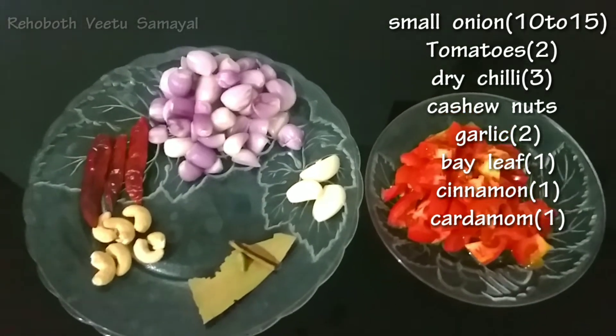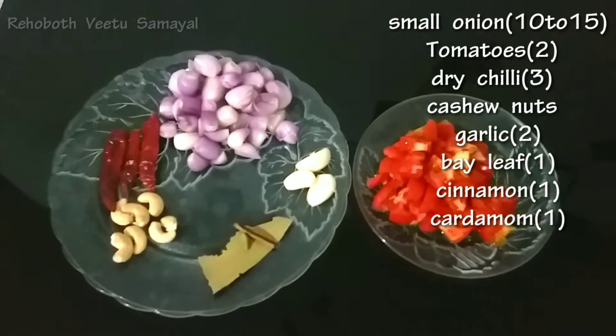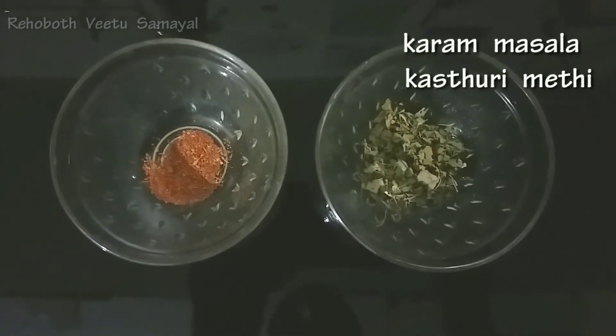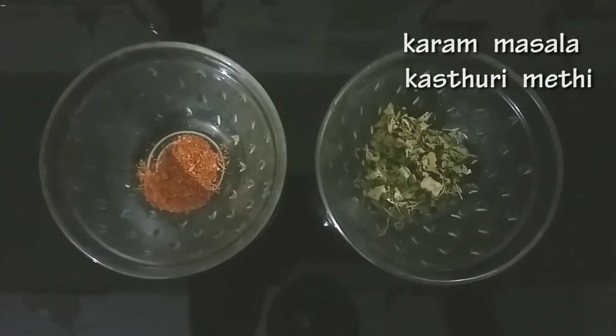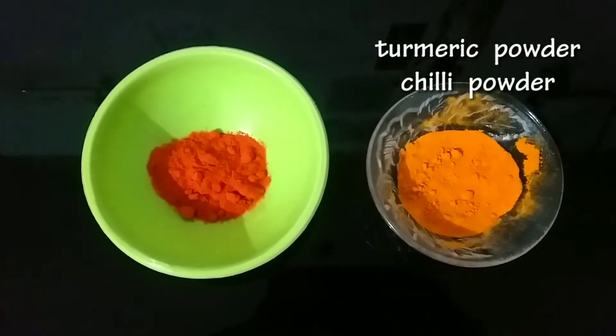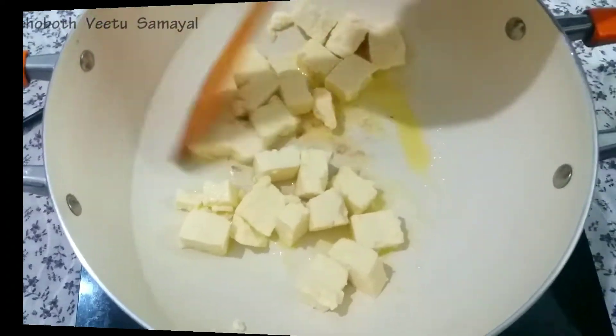In the beginning, we will add butter, sugar, garam masala, kastori, and paste in the pan. These are the ingredients.